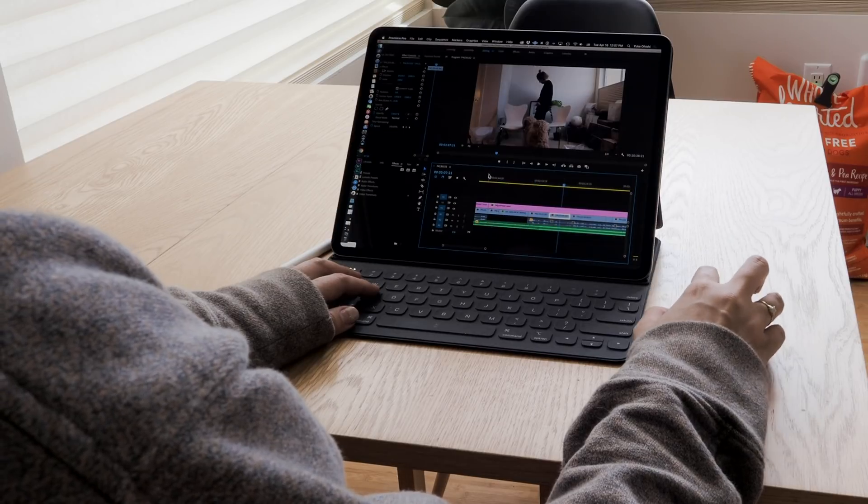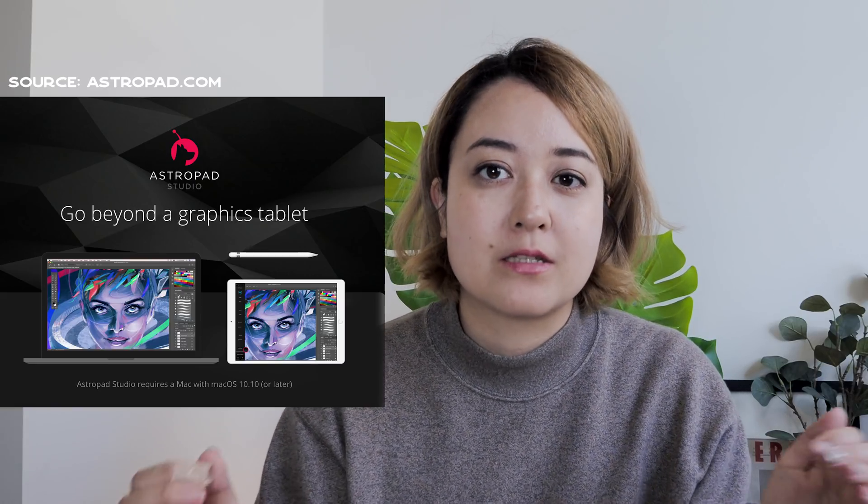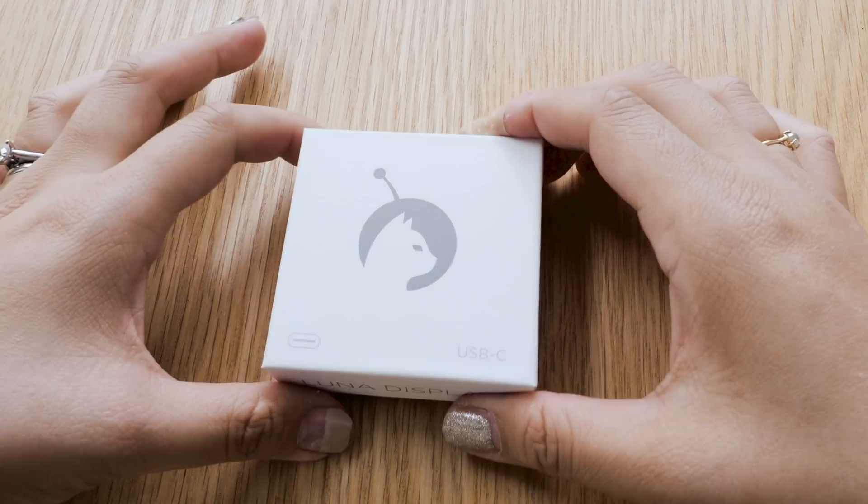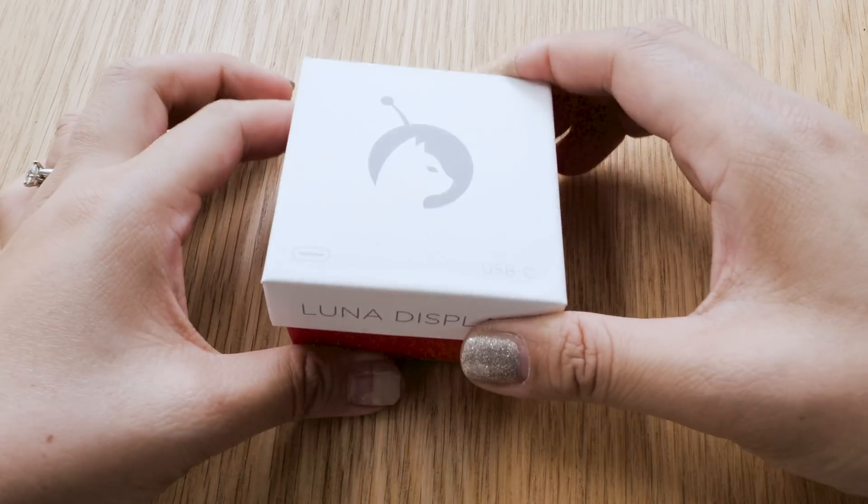Hey everyone, it's Yuka here and today we're talking about the Luna Display. Luna Display allows you to turn your iPad into a Mac display. It's from the same company that makes the app called Astropad, which lets you mirror your Mac to your iPad. The same company created a little hardware device that allows you to make it into an actual second display. I backed their Kickstarter back in 2017 and it got shipped to me last summer in 2018.